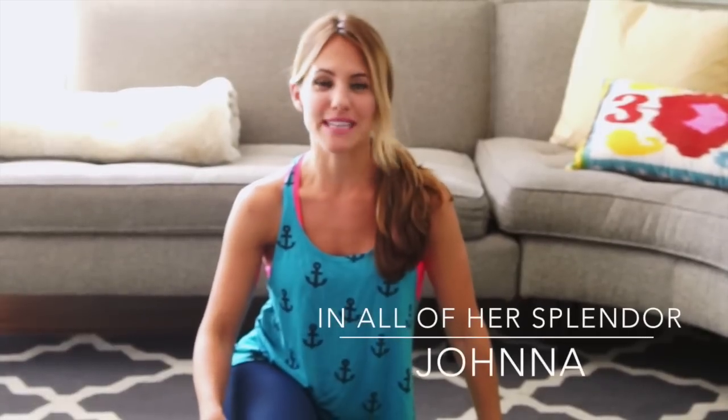Hi, I'm Jonna with InoliverSplutter.com and today we're doing Bikini Body. We're going to work your whole body from top to bottom in less than 15 minutes.